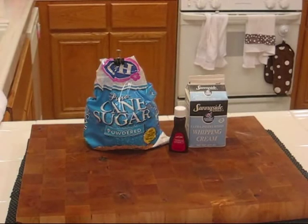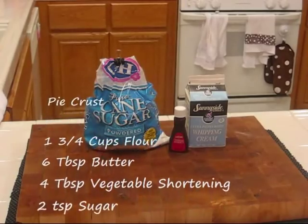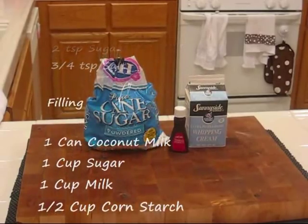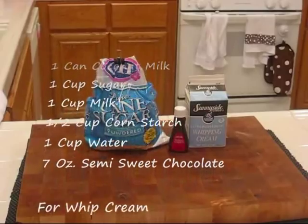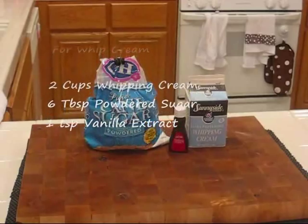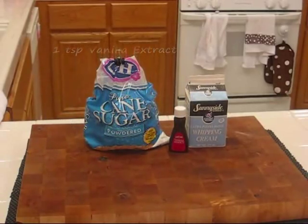Now let's take a look at the measurements for our ingredients. We'll start out with the pie crust. I was gonna use a ready-made pie crust tonight, but since this is a cooking show and I guess I have to demonstrate some cooking ability, we're gonna go ahead and make a homemade pie crust. And if you can pull out a homemade pie crust out of your back pocket, that's just a mark of a good cook. So let's take a look.